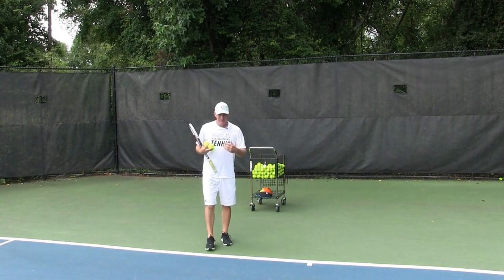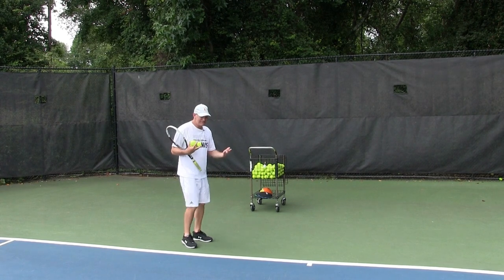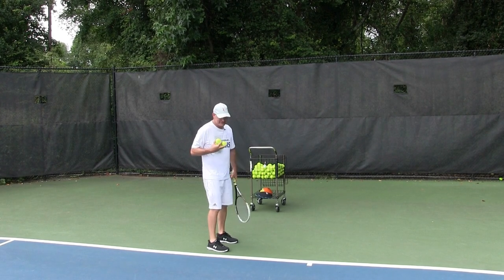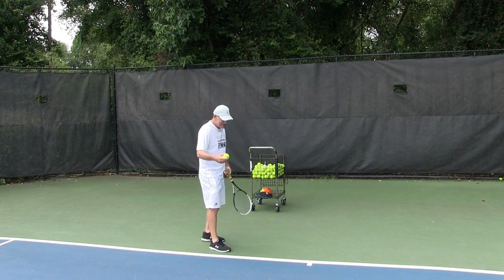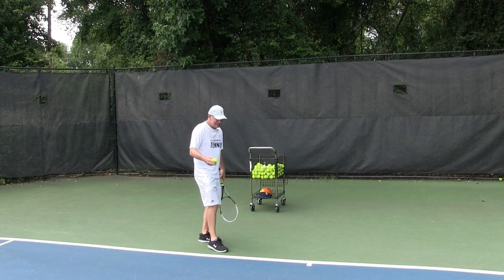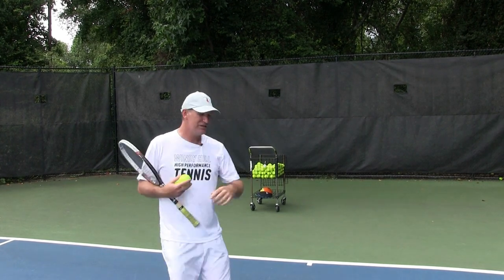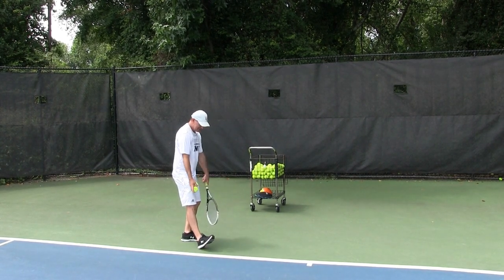Let me show you this secret power move that Sampras did — a very subtle move that I've actually implemented in my serve. And it doesn't matter whether you jump or you stay on the ground. Obviously Sampras was very athletic; he could really get in the air once he went to pop his serve or especially his overheads. But he did something that Goran Ivanisevic did, Serena did as well. If you've heard of the kinetic chain, it's basically using the ground force, building the chain up from the ground into your racket to pop the serve.